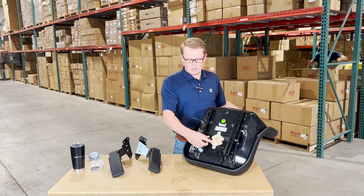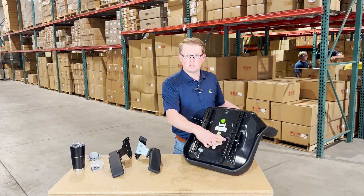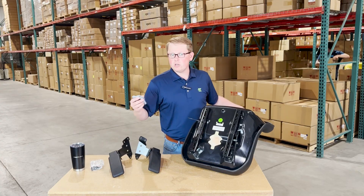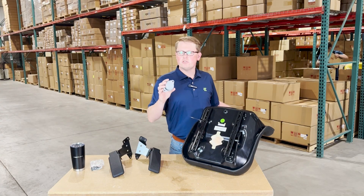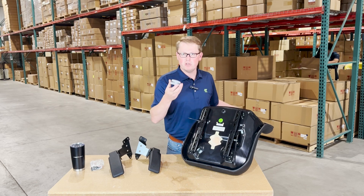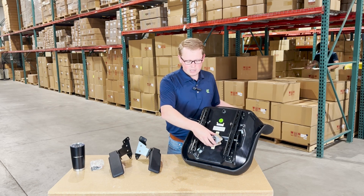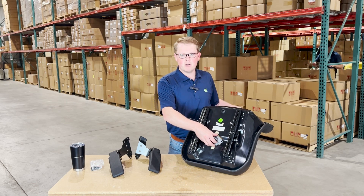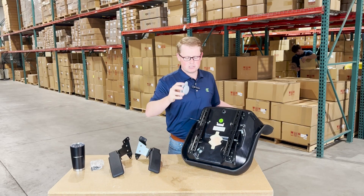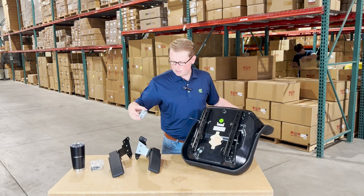Also on the bottom side, there is an operator present switch hole in place and ready to go. You can reuse your original switch — we also do sell the switch separately. The seat will not come with a switch, but you can buy it as well if you'd like, and then bolt it in place right there. This seat takes the bolt-on style, not the twist-in style seat switch on the bottom of the seat.